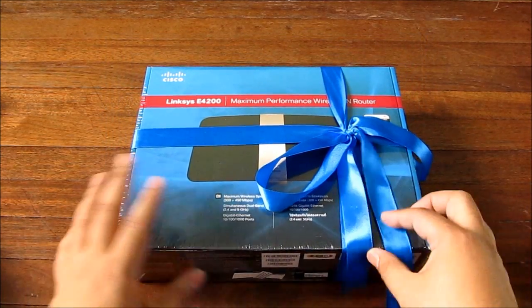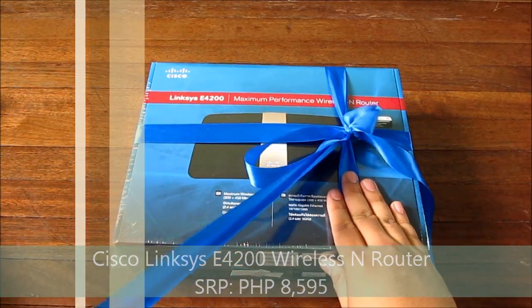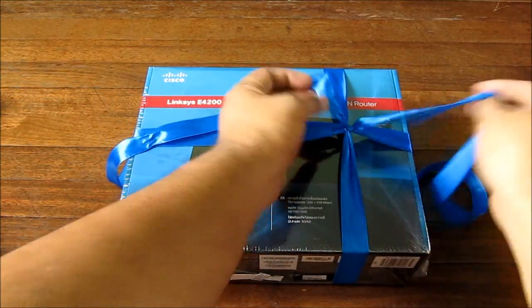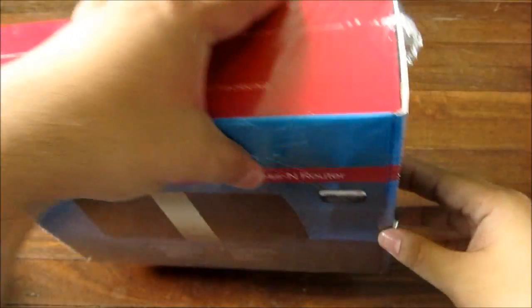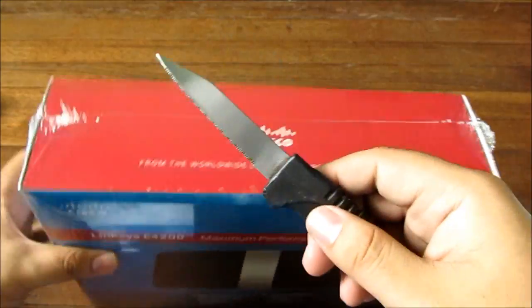So if you've been nice you get a fancy ribbon on your router — well, not really, you just get a nice router. This is the box and we'll try to open this safely without mauling people with a knife, so yeah, don't do this with your kids.